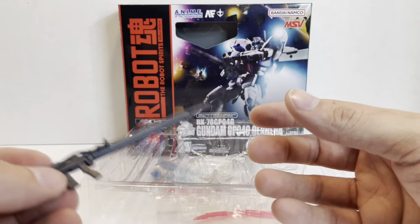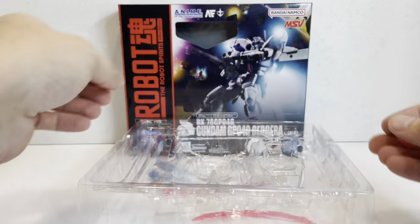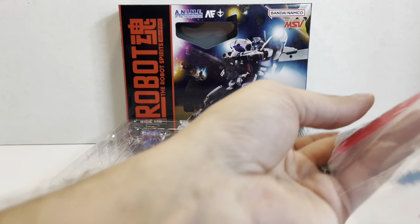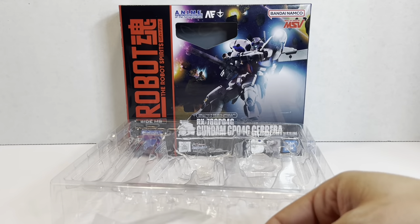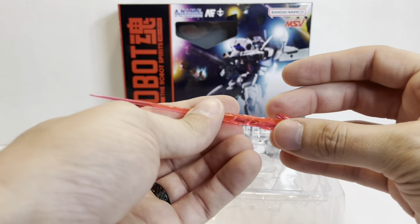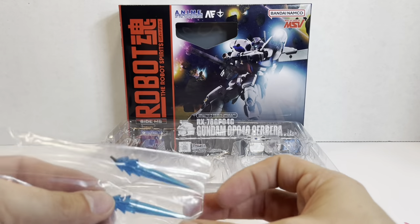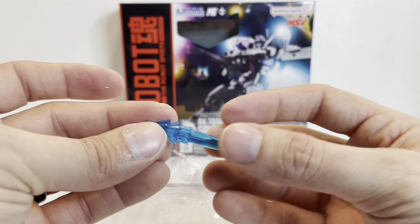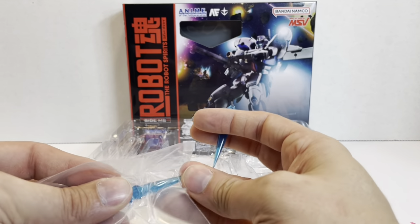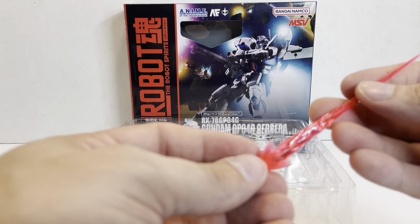That's it for accessories. We are missing a beam rifle, which is unfortunate — the GP04 does have a regular beam rifle, but that will appear with the Gerbera Tetra Kai release. For effect parts, we have a slashing beam saber effect, a large beam saber or beam rifle firing effect that's a two-parter, and two slanted thruster effects. Getting them out of the plastic is difficult because they're covered in spikes. Pretty basic effect parts overall — nothing crazy, but basic Gundam 0083 stuff.